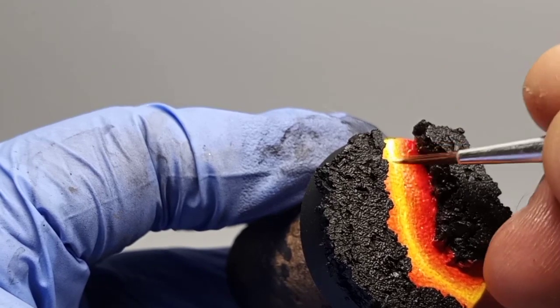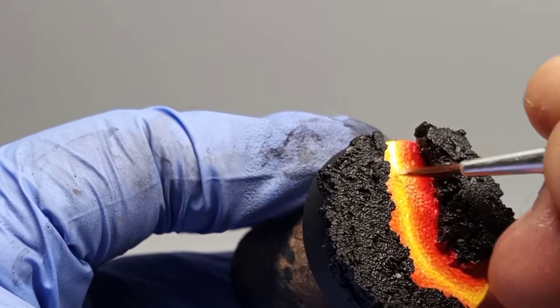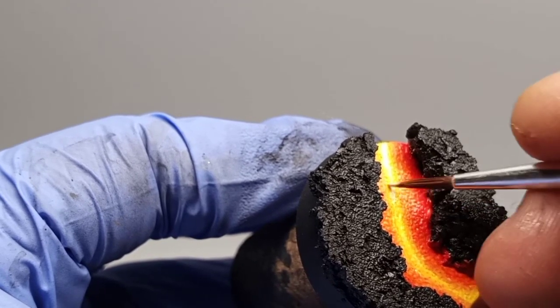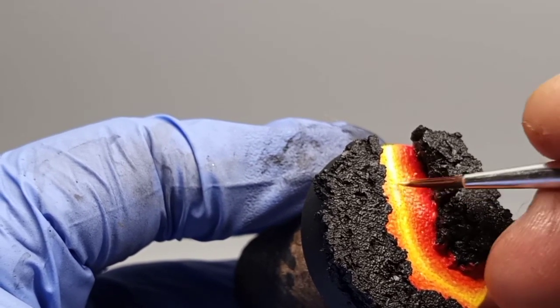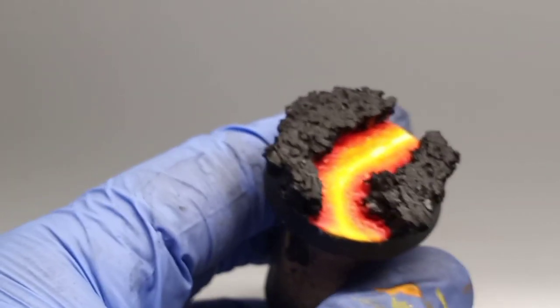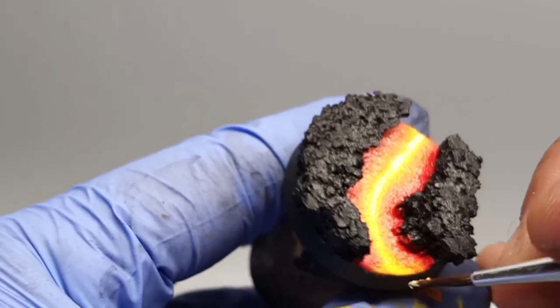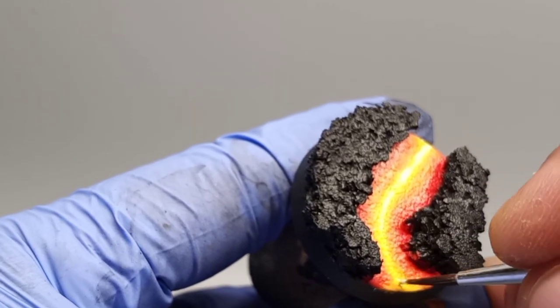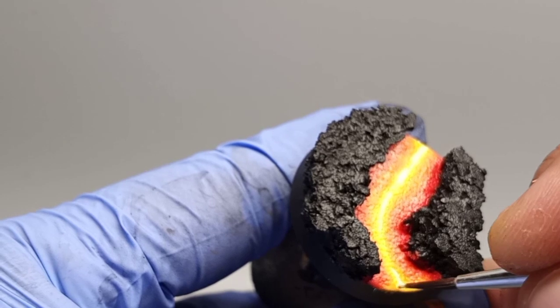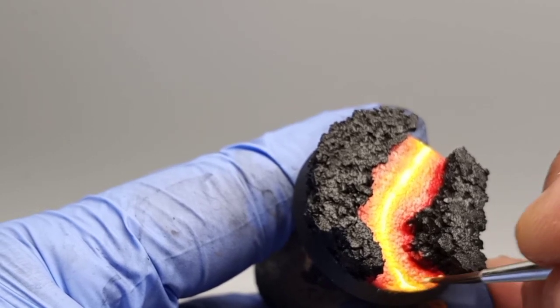I've added more white to the yellow mix, and now this gives me a center point where there's basically active fire in the center of this base. Instead of painting a whole straight line, I'm giving a broken, patchy touch to it just to simulate organic variety in the lava.